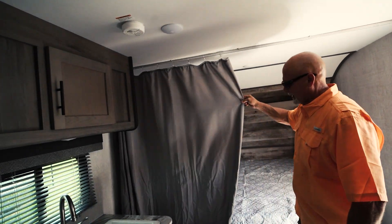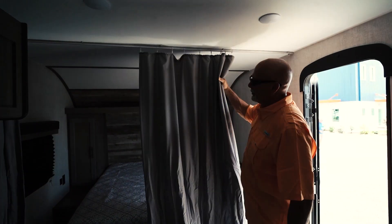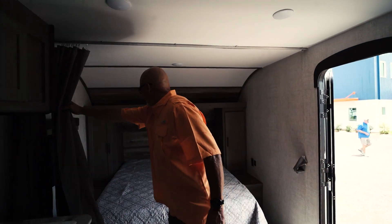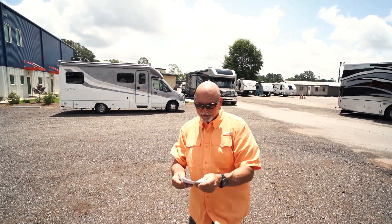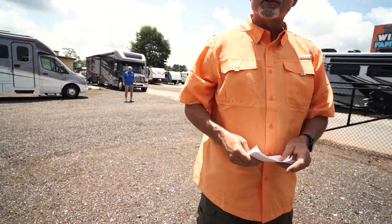The bedroom can be closed off. Easy to maintain — not a whole lot to do as far as keeping up with this MirrorLite. On your length, 27 feet, weighs 3,900 pounds dry. Sleeps up to seven.